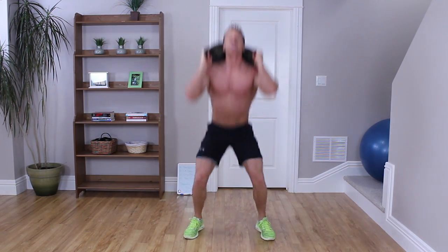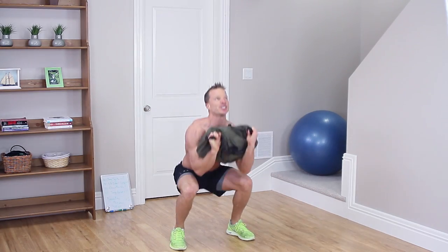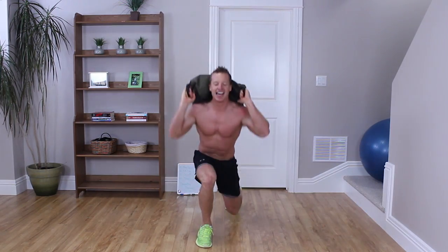2 more rounds. Jump squats: 1, 2. Side lateral lunge: 1, 1, 2, 2. Clean press on the tippy toes — 1. Make sure you go on your toes. 2. And jump lunge: 1, 2.